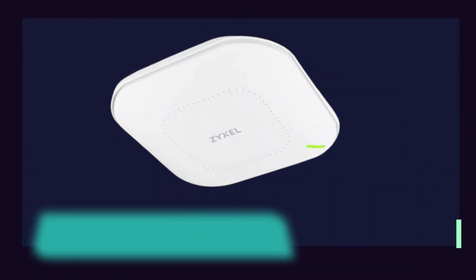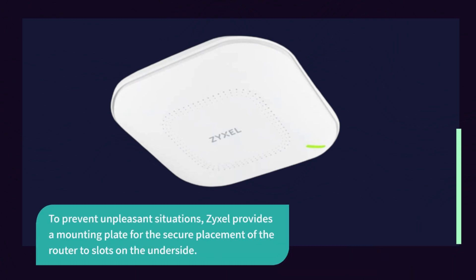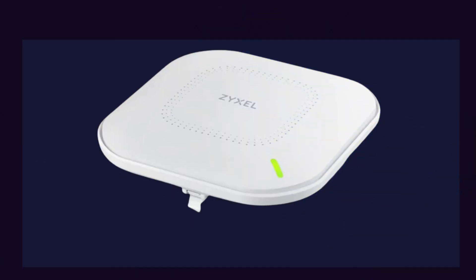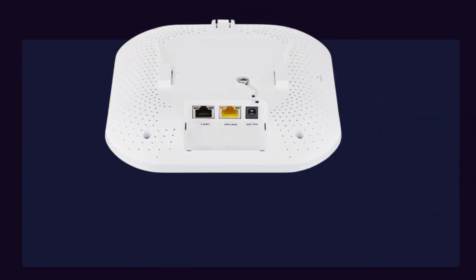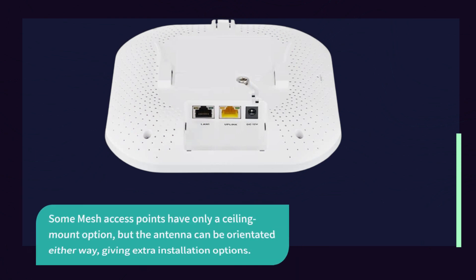To prevent unpleasant situations, ZYXEL provides a mounting plate for the secure placement of the router via slots on the underside. The WAX 630S can be mounted both vertically and horizontally, giving users the flexibility to install it on a wall or a ceiling. Some mesh access points have only a ceiling mount option, but the antenna can be oriented either way, giving extra installation options.